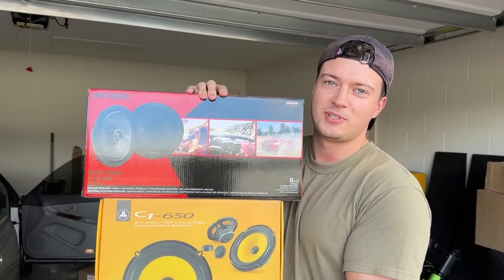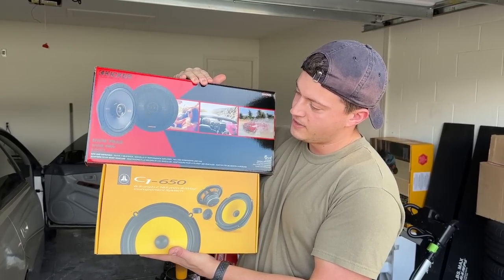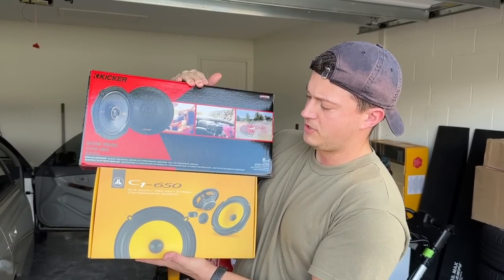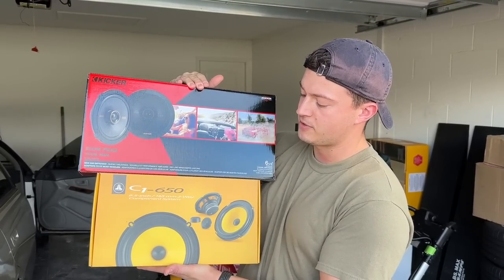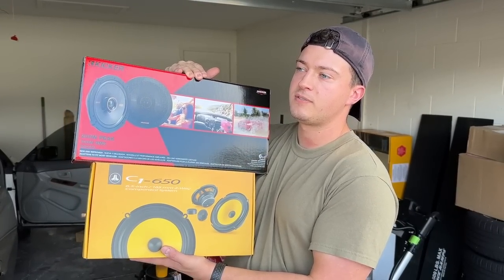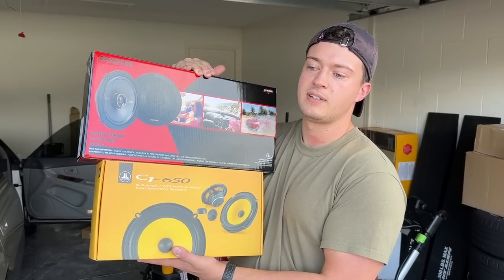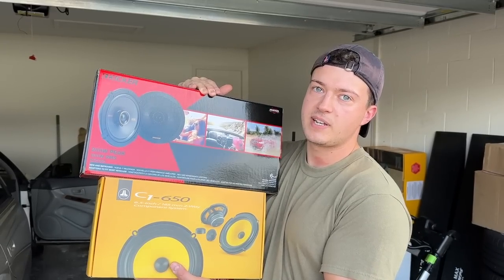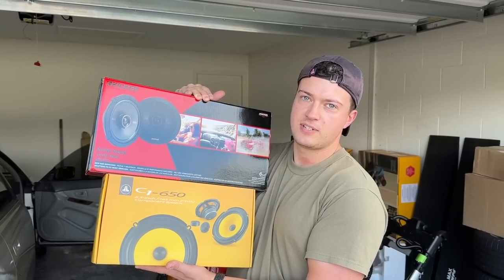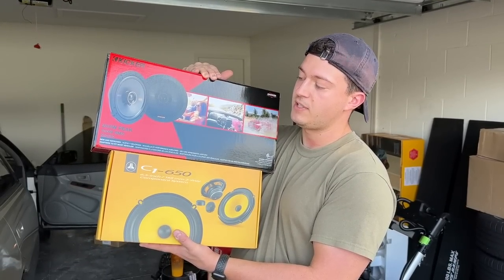Today I am finally going to install brand new speakers in the Lexus. On the bottom here we have some JL Audio C1 650 component speakers. These are rated very well. I chose these speakers very strategically because I am not yet running an aftermarket amp. Because of that, you need to find speakers that are high sensitivity — I think these are 93 decibels. That's the sensitivity for the bottom ones.